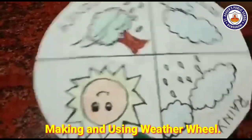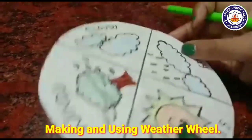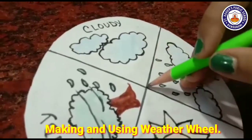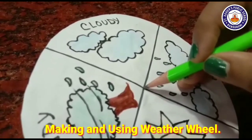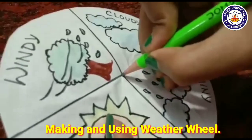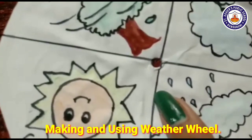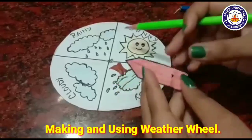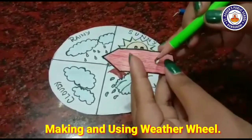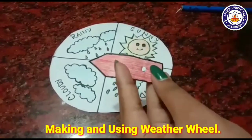Sunny, windy, cloudy, and rainy — we have colored all of the weather types. I have made a hole in the center with the help of a pencil. Now we are going to cut a small piece and make a hole with the help of a pencil.